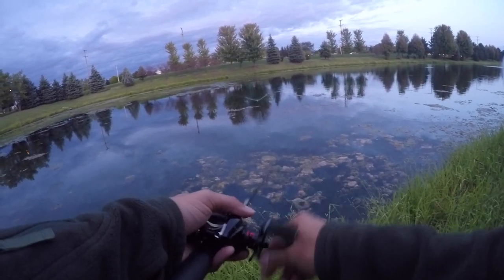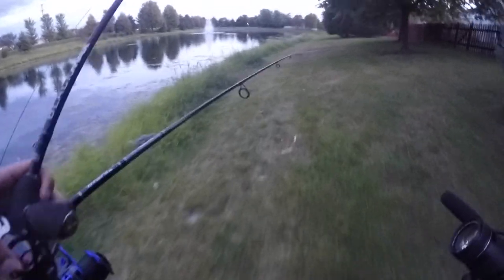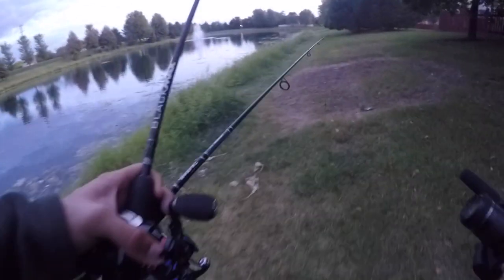You guys may wonder why I'm working a frog a little bit differently than most of you work one. I've found that the fish here on this pond specifically like the pauses — when you do a nice long pause, that's actually when they tend to hit.